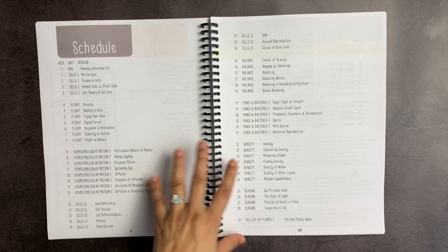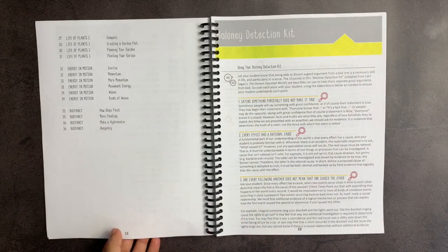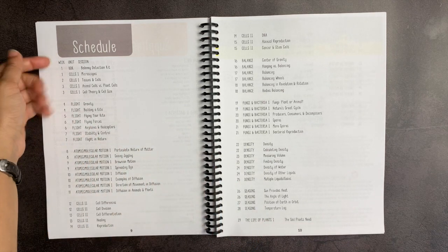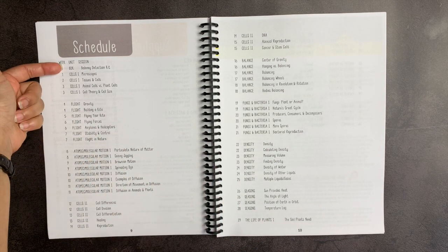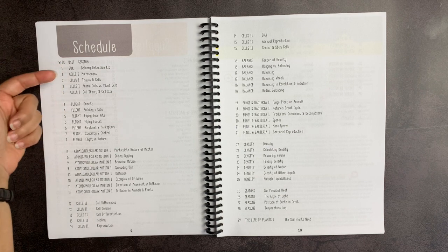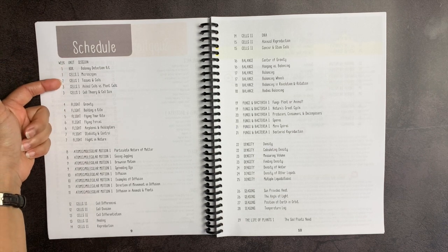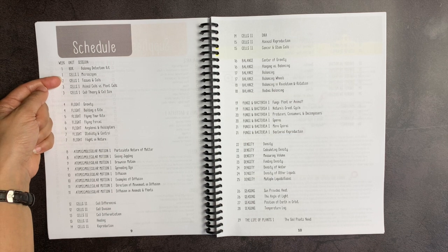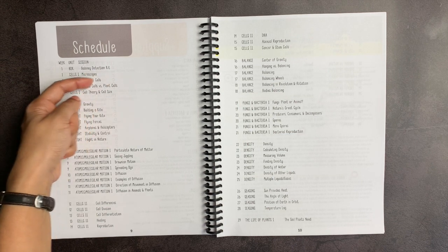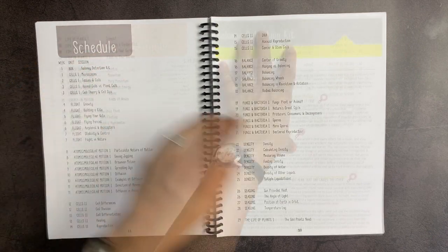After the supply list, you have the suggested schedule for 36 weeks. You can adjust this as necessary for your own family, but the way they have it laid out, you can see that most of the single lessons are designed so that you do two of them in a week. Some of them, however, are designed to do just one in a week. So here you have week two and you're just doing this one lesson of cells one — tissues and cells.